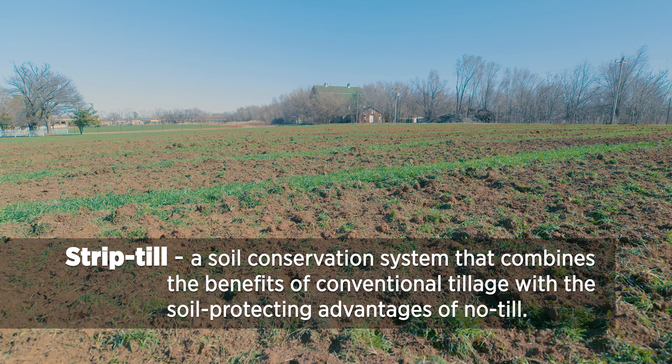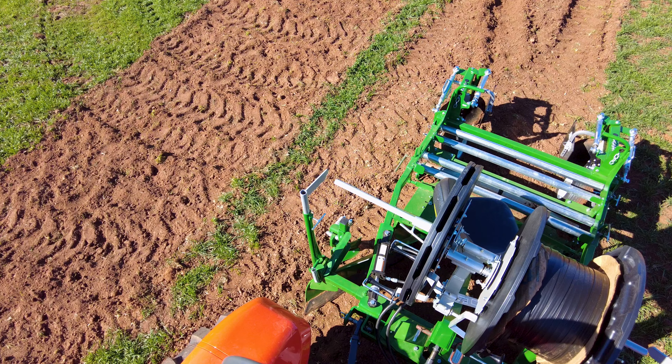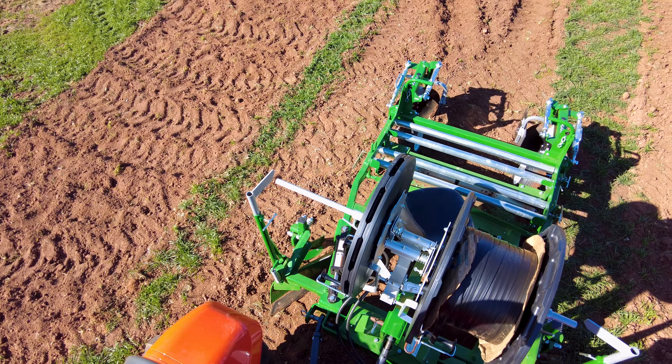Two other pieces of equipment that we actually purchased are a bed shaper — it's a bed shaper slash mulch layer — and it also lays drip tape. So it does three things at once.